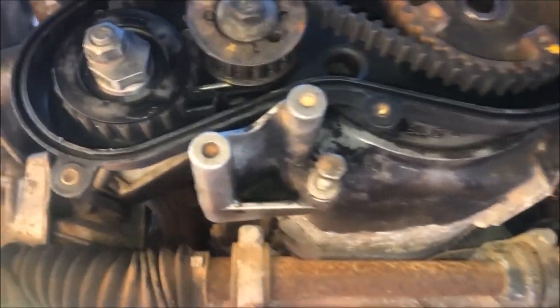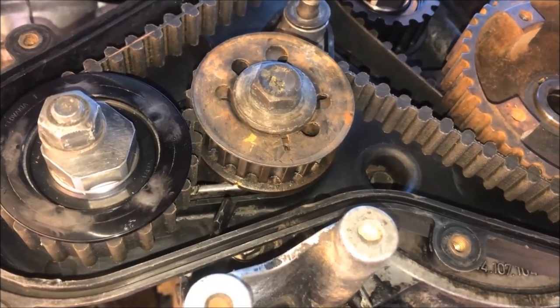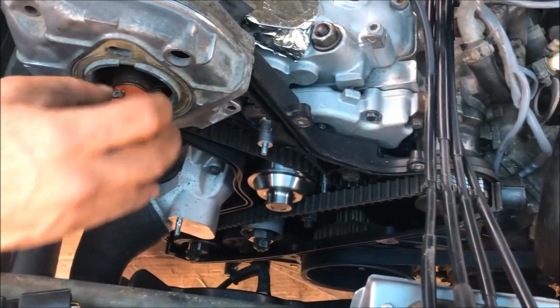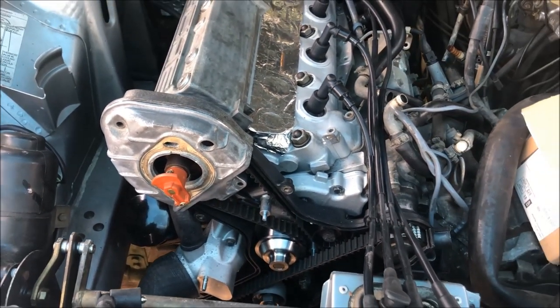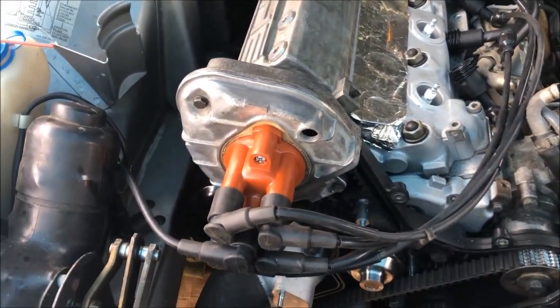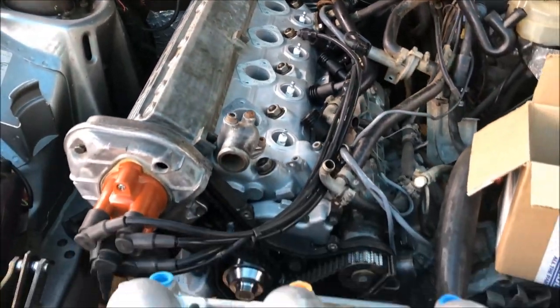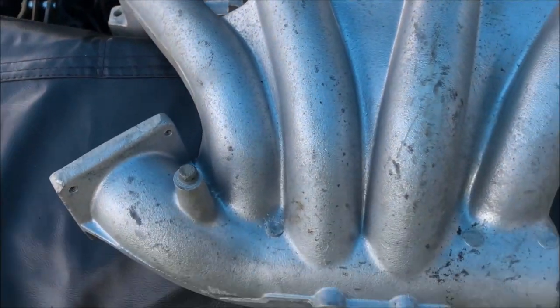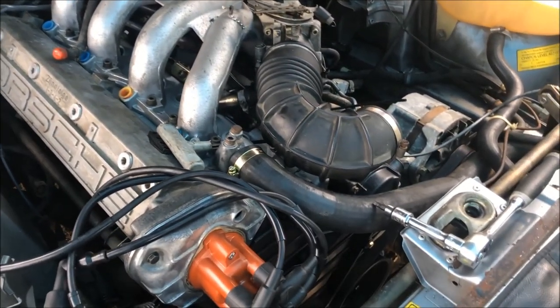I'll take you underneath and show you the lower balance shaft. TJ's got the distributor back on now, so next we're going to install the intake. TJ's got the intake on and now we're working on the vacuum lines.